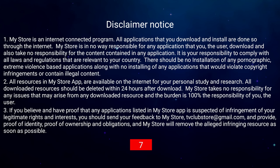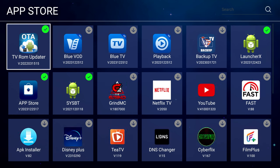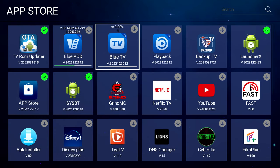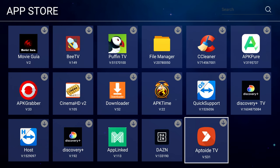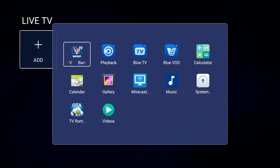After another disclaimer, you can select any app you like. The ones you'll be most interested in are the video on demand app including movies and TV, and the TV app. Playback gives you 85 channels and you can play back up to seven days if you missed something in the past week. Backup TV is useful if a channel has technical issues on the Blue TV server — it's essentially a backup server. There's a bunch of other apps here too. You can add the Blue apps to the main screen as shortcuts where the plus icons are.